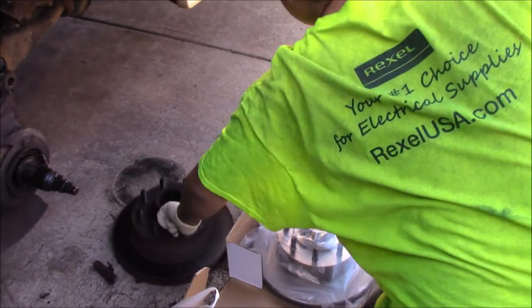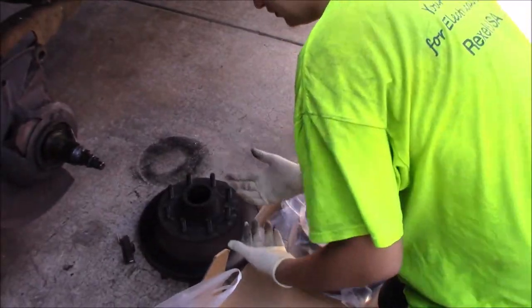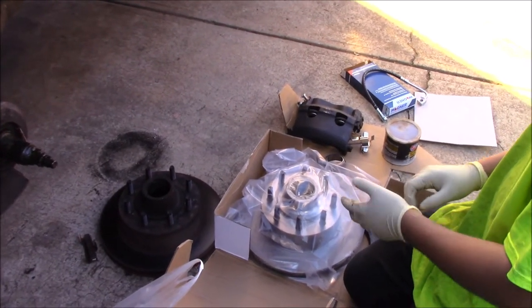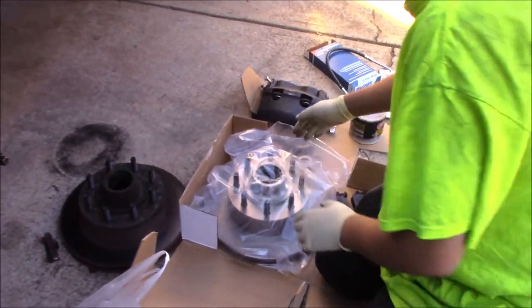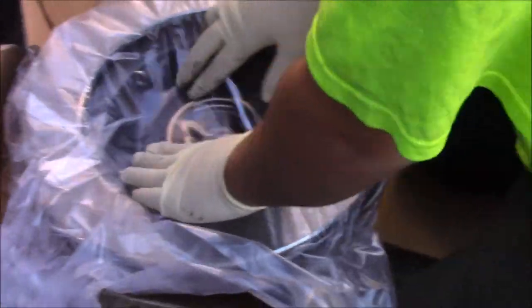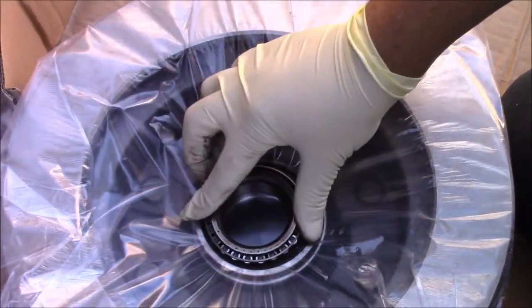Go ahead and take a look at these old rotors. They're very dirty. Basically, with these you have a front bearing that sits in this race. And then on the back you have the back bearing — you can see right there where the back bearing goes. It sits in there just like that.